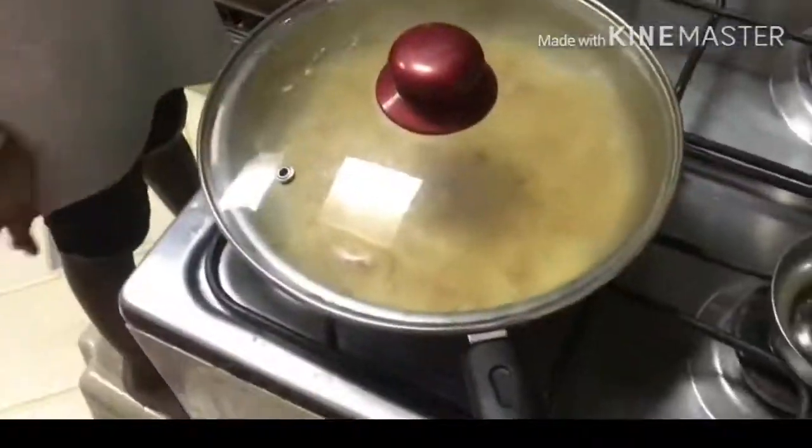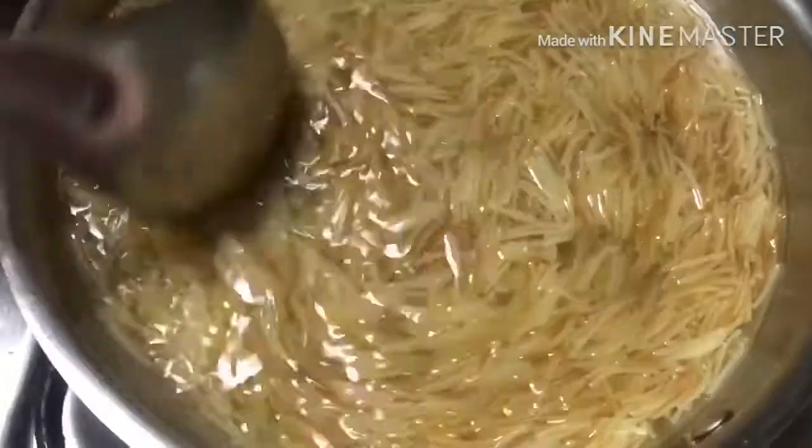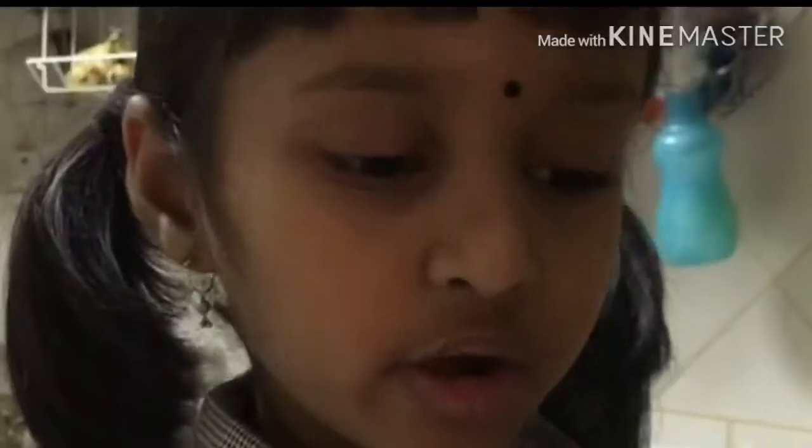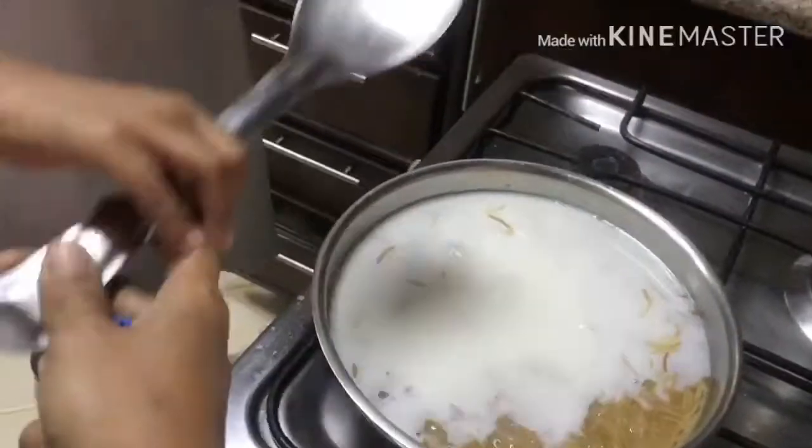When vermicelli is soft, add one cup of sugar. Now, we are going to add some milk — a cup of milk.